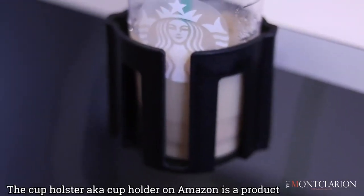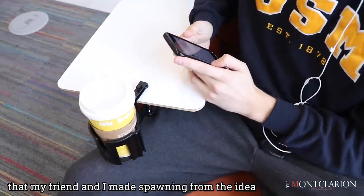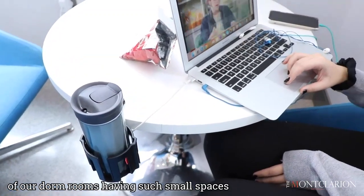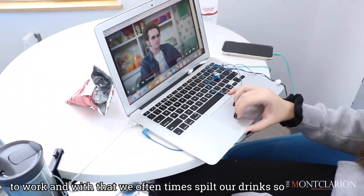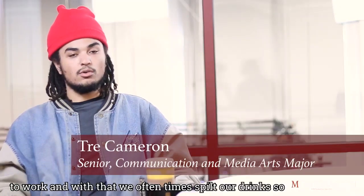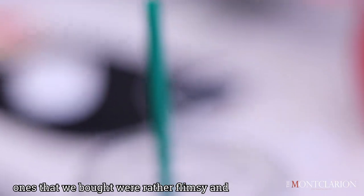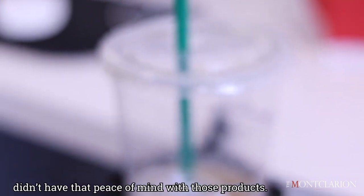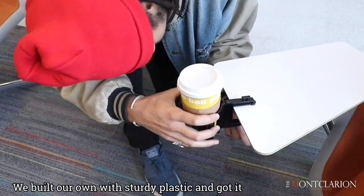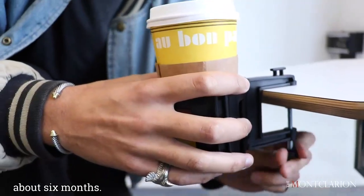The cup holster, also known as a cup holder on Amazon, is a product that my friend and I made in response to our dorm rooms having such small spaces to work. We oftentimes spilled our drinks, so we wanted to eliminate that problem. Since the ones we bought were rather flimsy and we didn't have peace of mind with those products, we built our own with sturdy plastic, got it patented, and we've been in business for about six months.